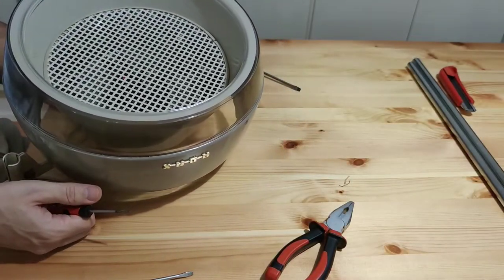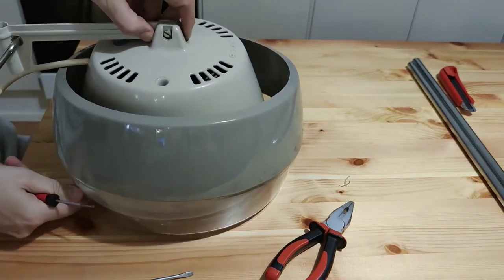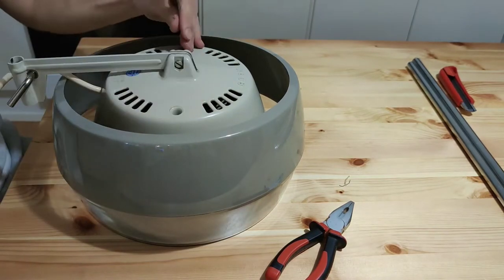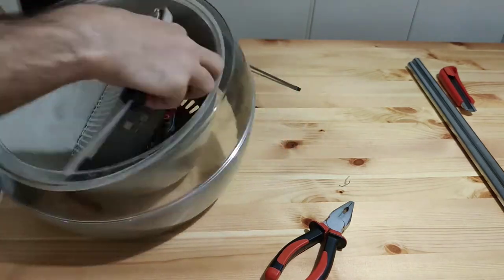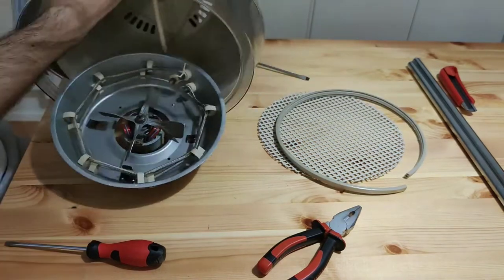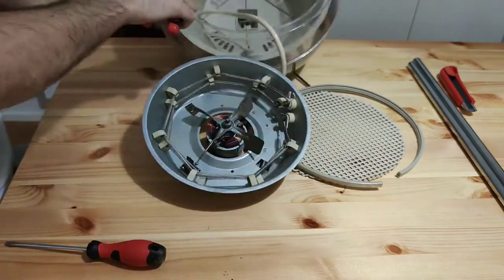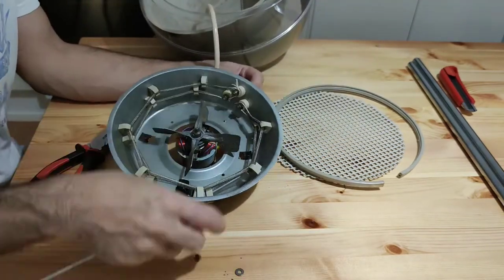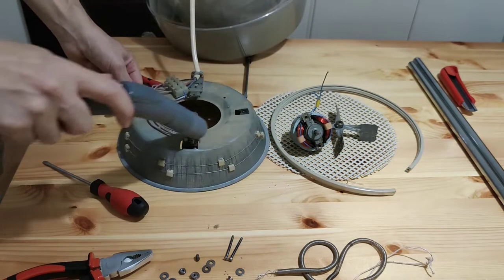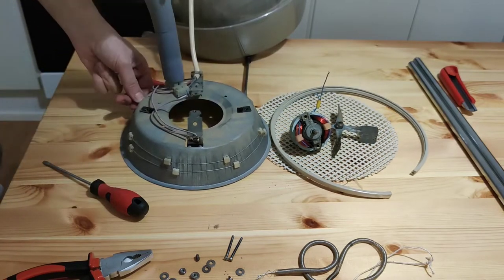The first thing was to disassemble this dryer and remove the heater element and motor that we won't need for this project. I usually work in my house — this time at a kitchen table — so it was important to clean everything and not make a big mess.